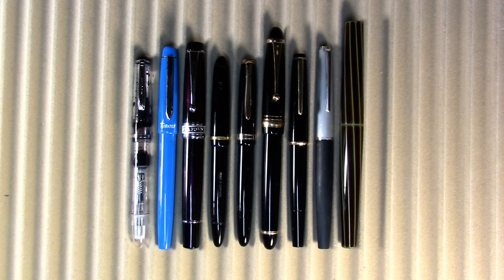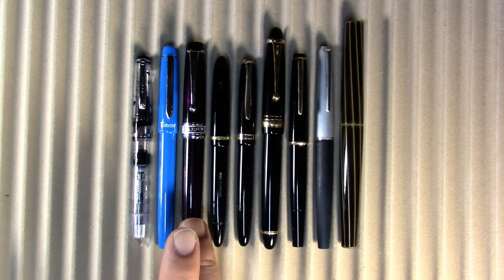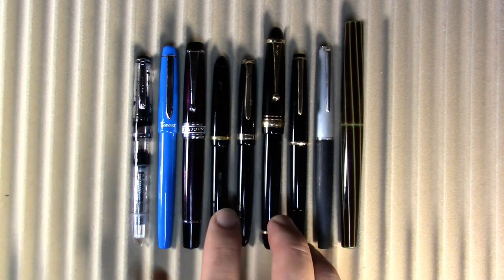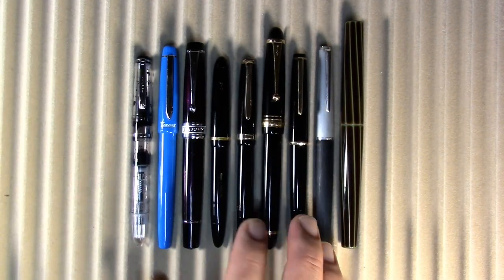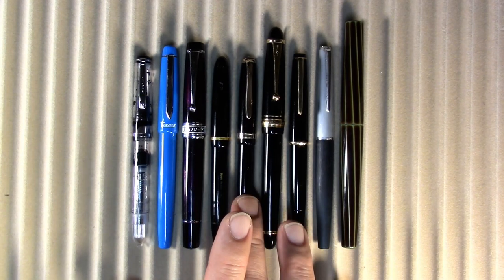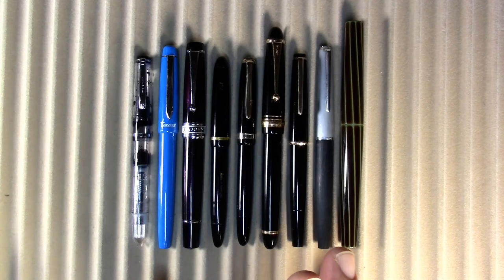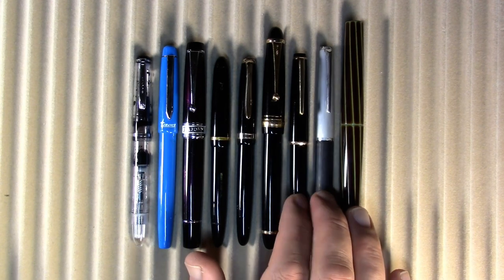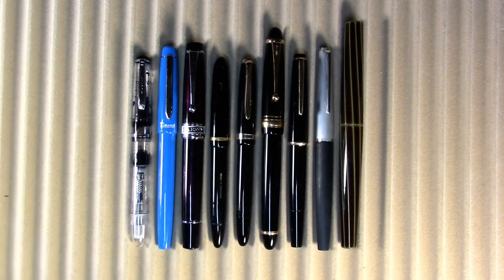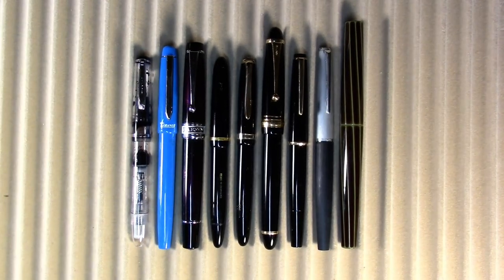These are the pens I've been using since the last time we were together. I have a Majan T5 from China, a Lintz clipless pen from Germany — vintage. I have a Faber-Castell Osmia, which I think is German, also vintage. I have a Pilot Custom 743 from Japan, a Montblanc 32 and a Montblanc 225 from Germany, both vintage. And I have a Nakaya Decapod Twist from Japan.